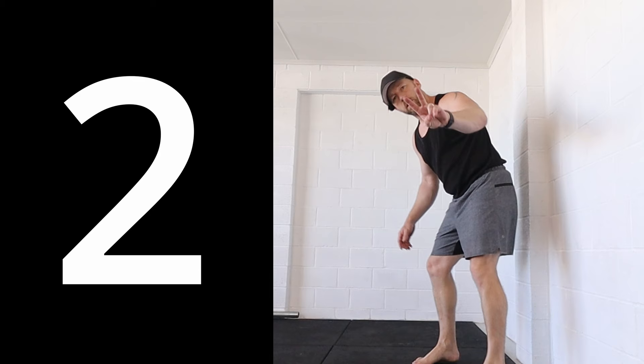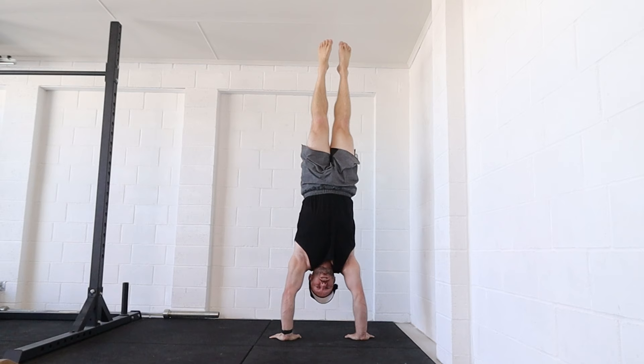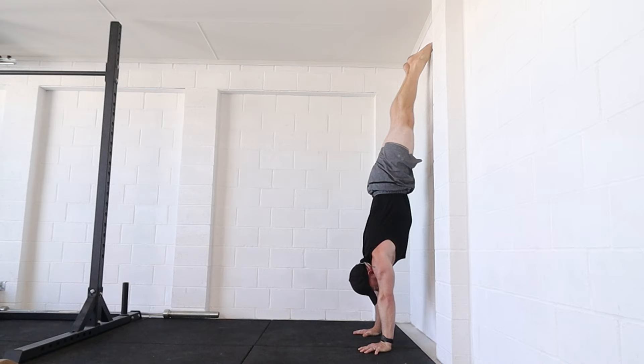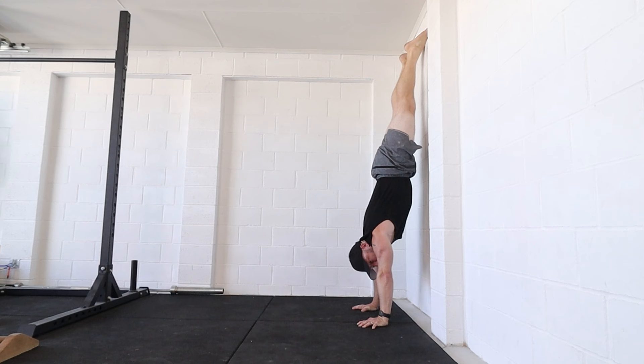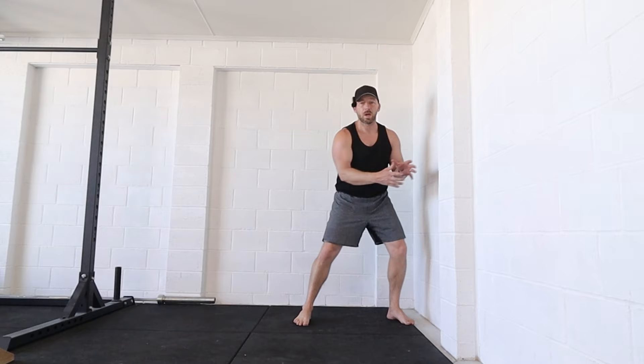Number two: lack of conditioning. I basically can't stay here for any amount of time because I've got no strength — I haven't built up any time or conditioning to hold the position. I can test that easily by going chest wall and holding for time. How long can I hold this position before my body starts to collapse? Can I hang out here for 30 to 60 to 90 seconds without it being too strenuous? If I can't do it for 30 seconds plus against the wall, there's no way I'm going to be able to do it in a freestanding position.